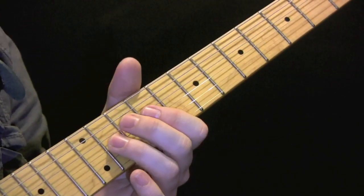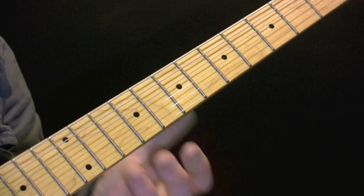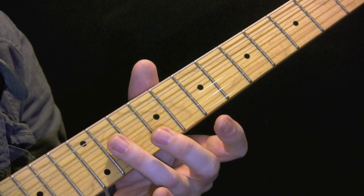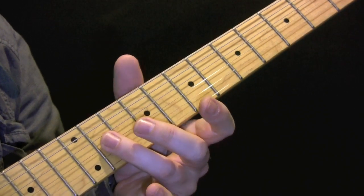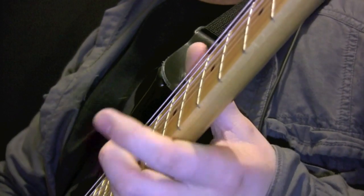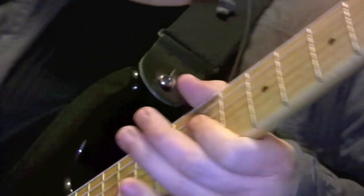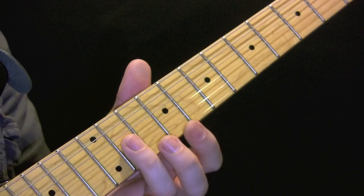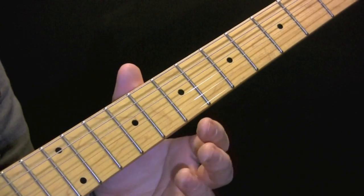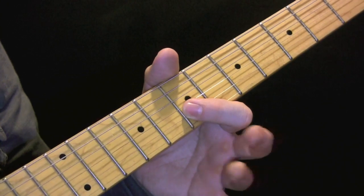Then we have this part — we're up here on the 11th and we're going in between, pressing down the string, then just holding the string but not pushing it all the way down. We're not taking our finger off — we're touching the string. Play that through, then going from 11 back to 9. Play that through three or four times and then we have five — so nine, eight, seven, nine.